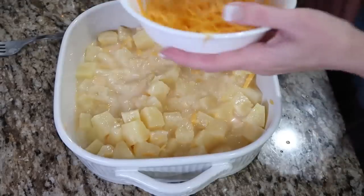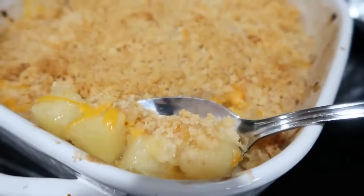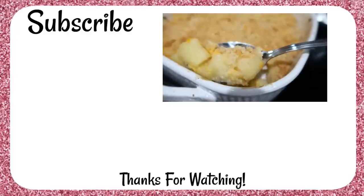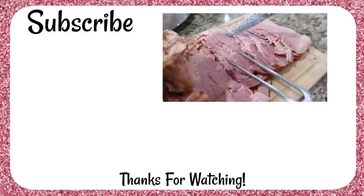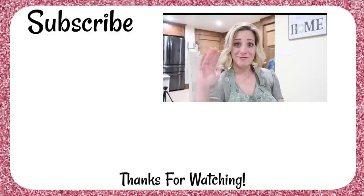For your next family dinner, try this pineapple casserole — it's super easy to throw together and it complements your next ham dinner. Click this cook-with-me video here to see how we put this dinner together. I'll meet you over there. Toodles, bye!